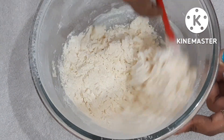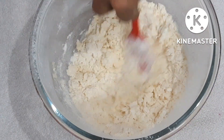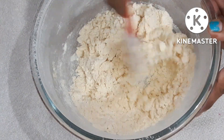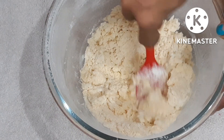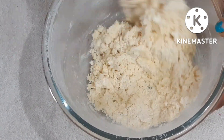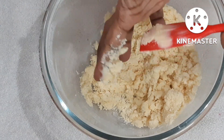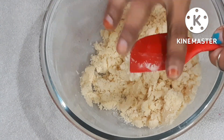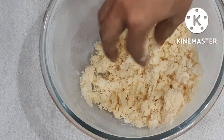The dough will crumble — it will not be soft. You don't want to add any water. Just mix it with your hands or a spatula. You can see the texture. Then set it in the fridge for half an hour.